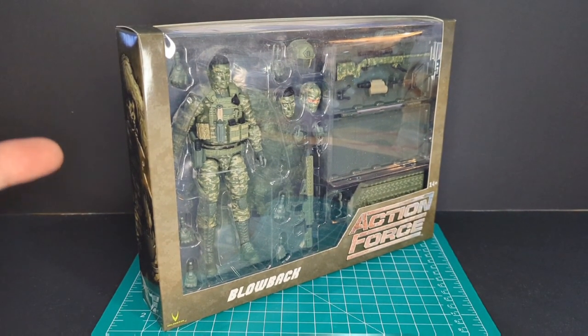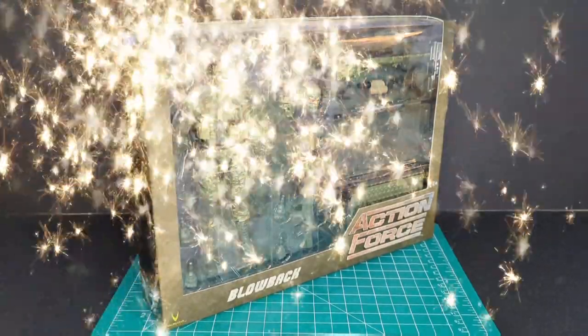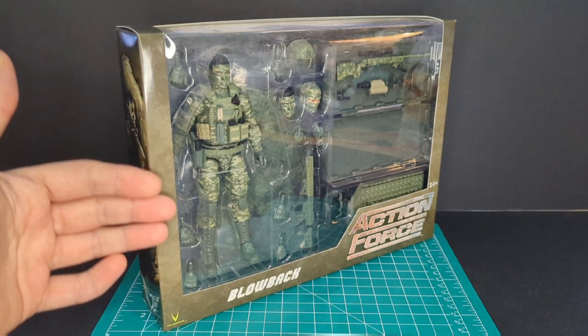Before we get started, shout out to E-Collectibles — best place to get Action Force figures in Canada. Alright, let's go ahead and take a look at the packaging.